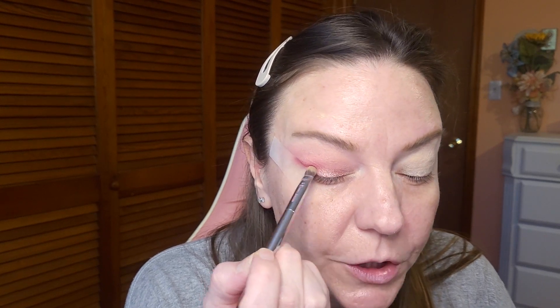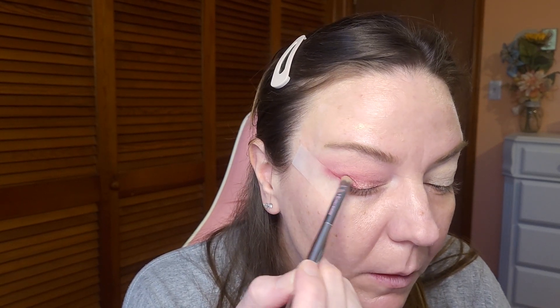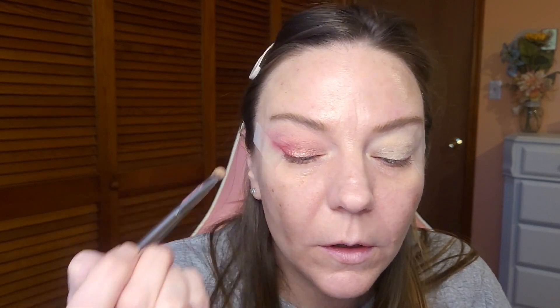Once again, I'm just using a dry brush — I'm placing the product exactly where I want it. I think that looks good. I'm going to use my finger just to brighten it up a little bit. Yes, I think that's the look I'm going for. I'm going to hit pause, go do the other eye, and I'll be right back.